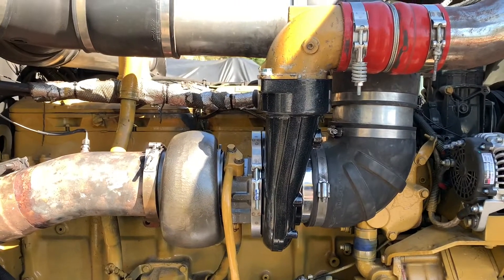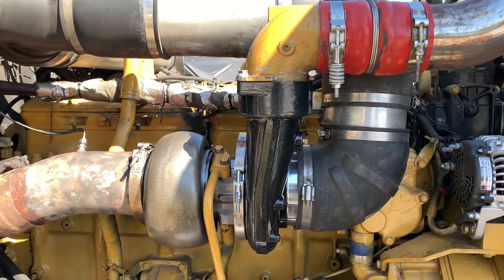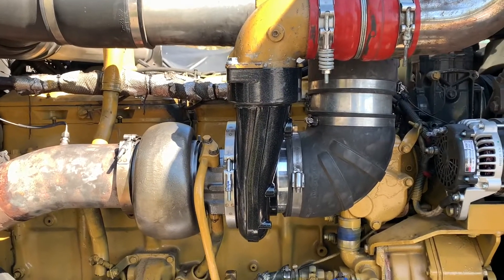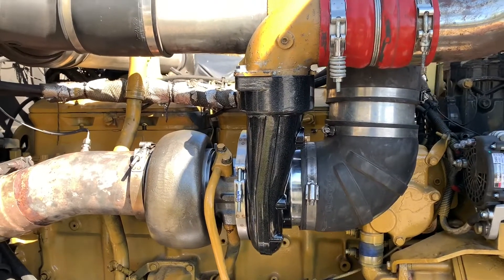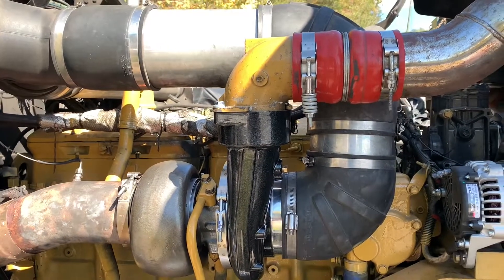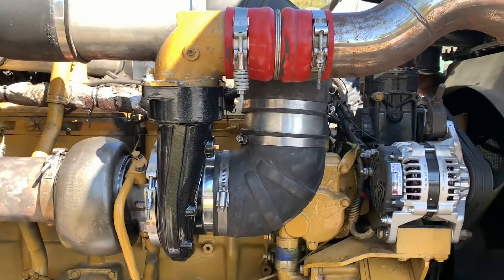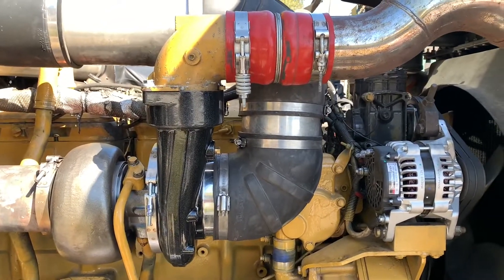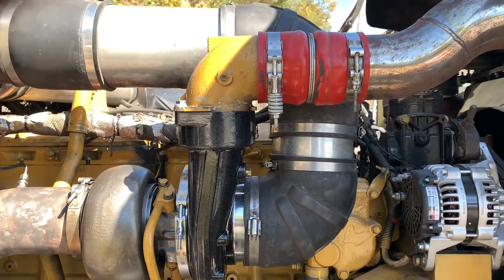Once we get it out on the road, we'll tell you about the boost. We're still planning on changing the injectors — they put the old stock injectors back in during the rebuild, and I'm going to put the marine injectors in it. We'll see if that does anything for the boost and power, and that'll be a separate video. Thanks for watching.